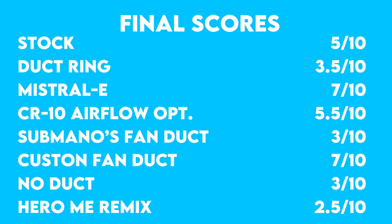So here are my final results if you wanted to see the scores again. For my own use, I think I'll stick with the Mistral E — its solid design and functionality really won me over. And it looks like I might have been somewhat right about why the Hero Me failed. But if you want to use a Hero Me, I've heard great things about them — just don't make the same mistake I did and use the proper fans. If you like this video, check out my other 3D printing videos, and maybe consider subscribing. Anyways, have a good day, and thanks so much for watching.